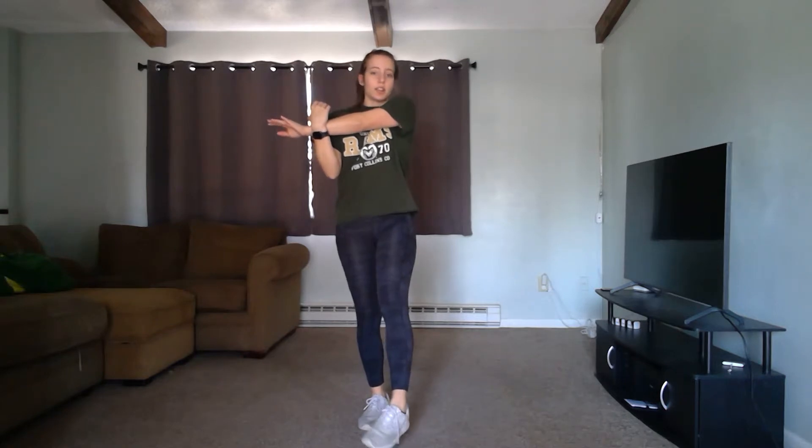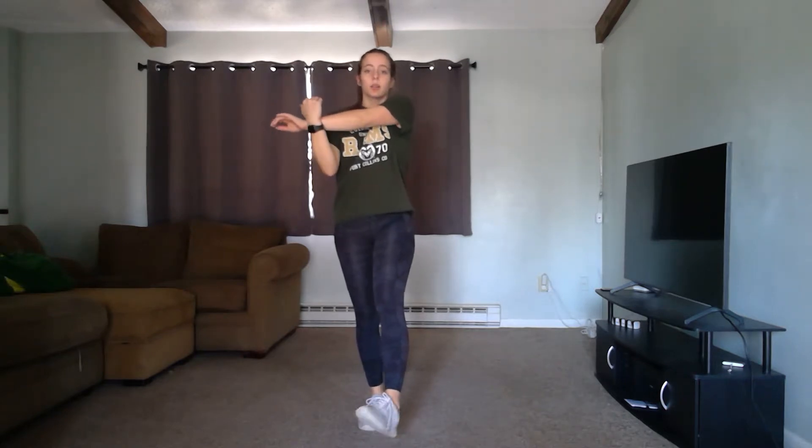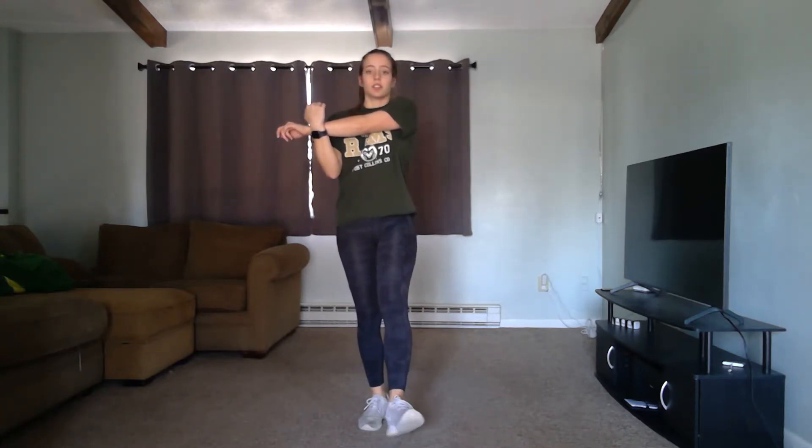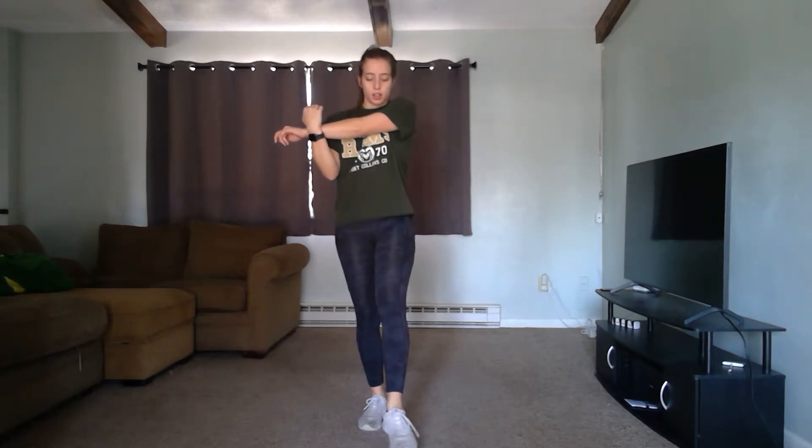Switch directions. We're going to switch legs. Shake out those arms, we're going to start on the other leg. Again, make sure you are above or below that joint — you don't want to be pushing directly on the elbow. We're going to switch directions. Nice job.